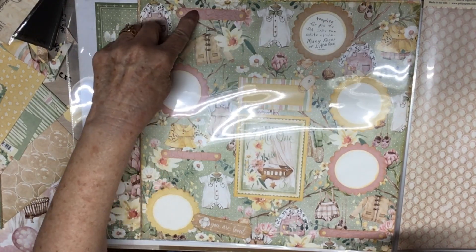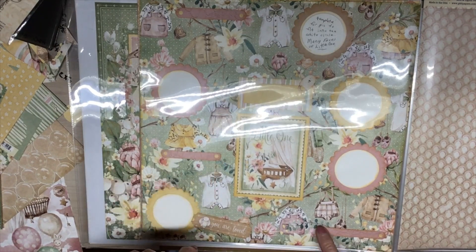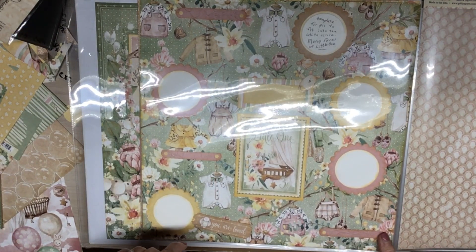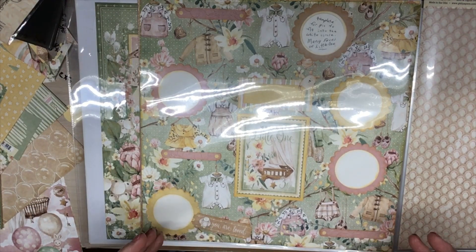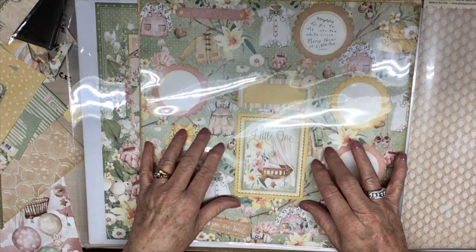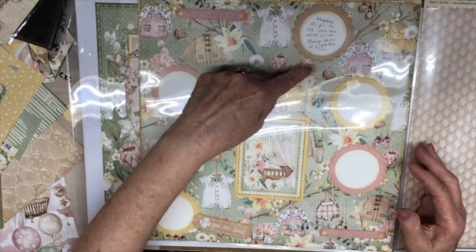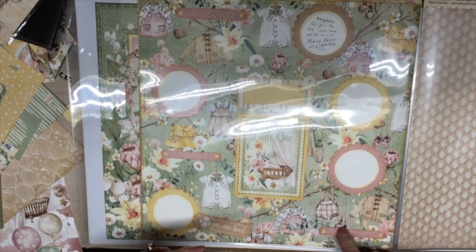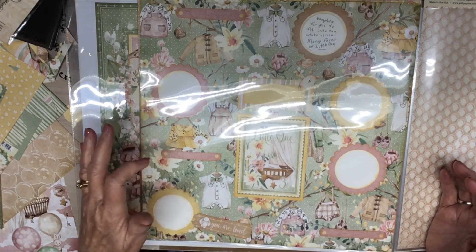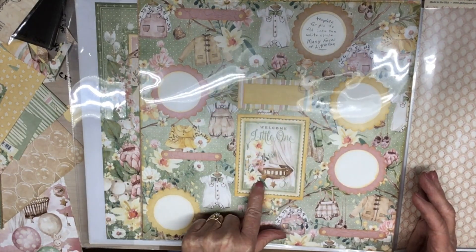I used pieces of the Cricut doily that I cut up into strips and put on here too for filler. This paper is just so pretty — it's got clothes hanging on hangers from trees, some shoes, a purse, a sweater, a dress. It's such pretty paper. Here's a piece of ephemera and this is a cut-apart.